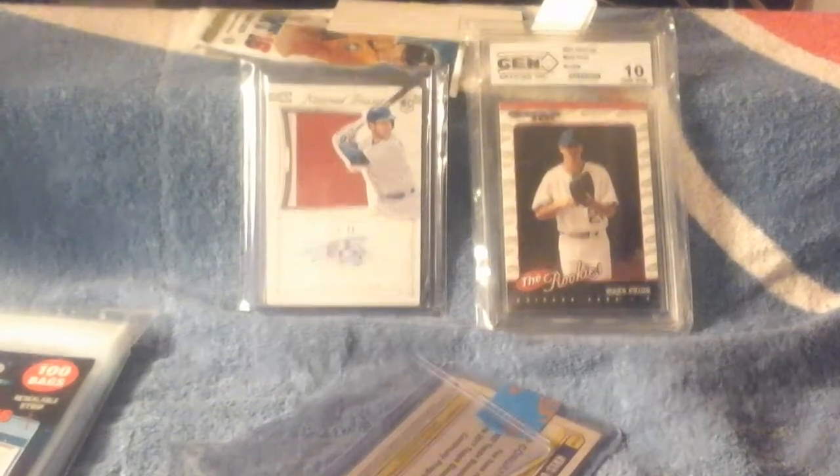Ryan — I don't know how to pronounce your last name — but thank you for the extras if you're watching this. I like Bowman Chrome from last year; I need to open it back sometime.